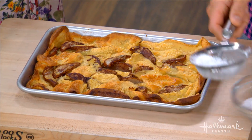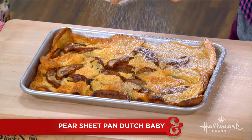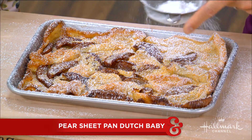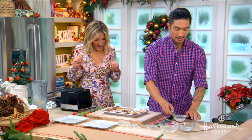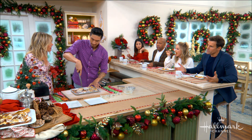Cover it with some powdered sugar — powdered sugar makes everything pretty. Look at that, it's so Christmassy, like snow! You don't spend all this time making pancakes and miss your family because you're stuck in the kitchen. The batter comes together quickly and you don't have to watch it, because with pancakes you've got to flip them.